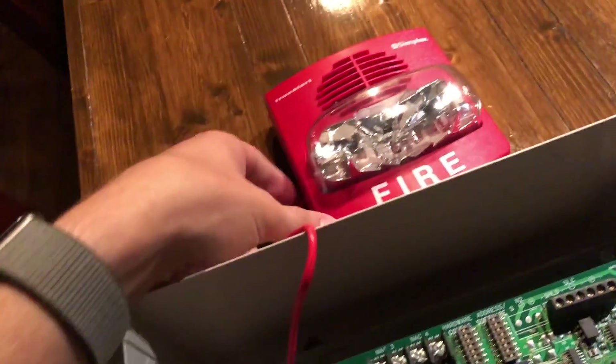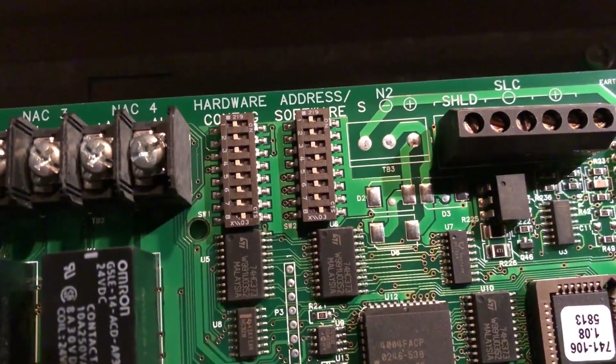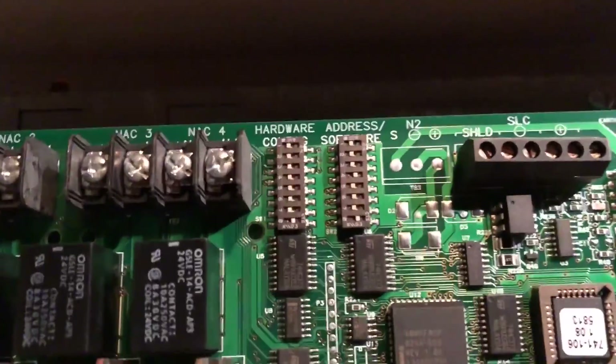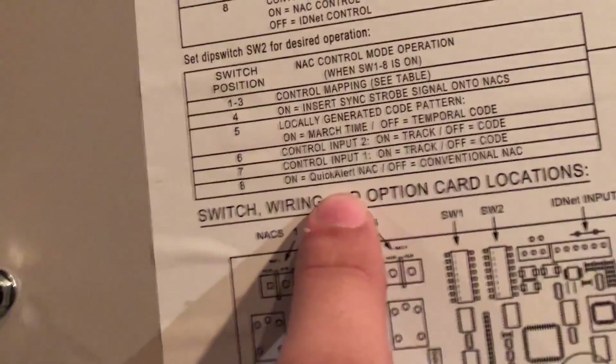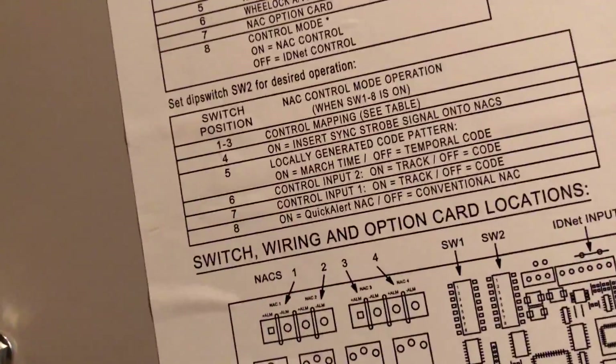That is a SmartSync only device. The way I've got this set up is in the dip switches here. I've got number 8 on the first switch on, which tells it to pay attention to these and not IDNet. And I've got 4 on over here, which says to insert a sync code into the NACs. And 8 on over here, which says turn on the quick alert and off the conventional NAC. So quick alert NAC is what we're doing.